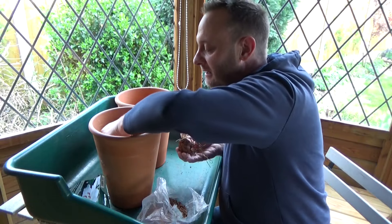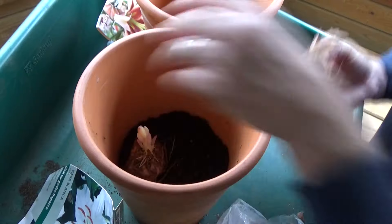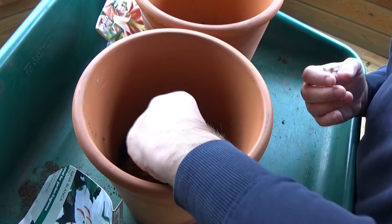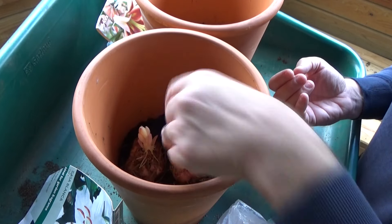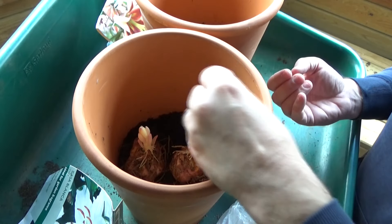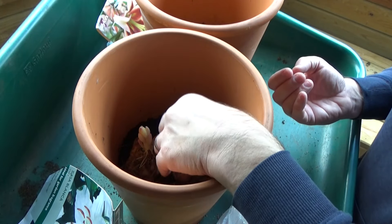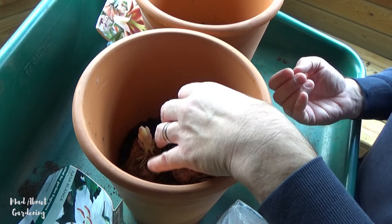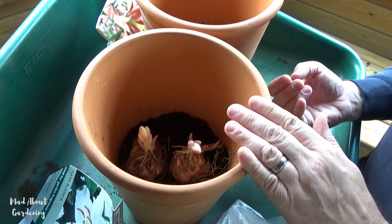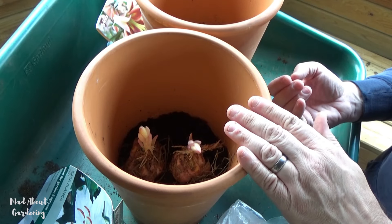I'm going to place these into the pot. Notice: roots downward with the growth facing upwards. These bulbs have been planted to a depth of 15 centimetres. As we gain more growth, new roots will spread from each bulb — this will help stabilise the plant and allow it to take up lots more nutrients and water.